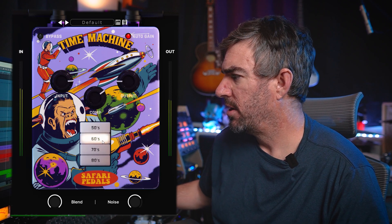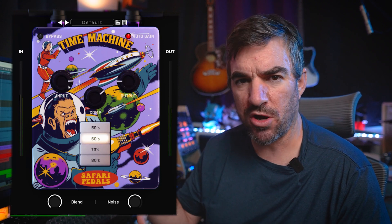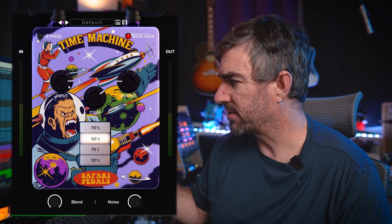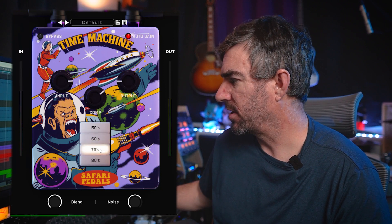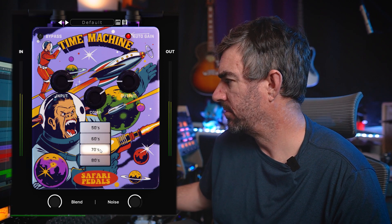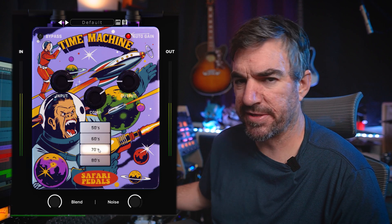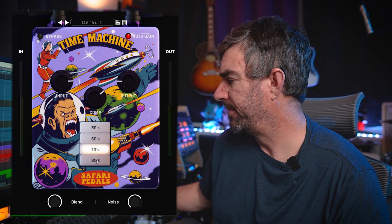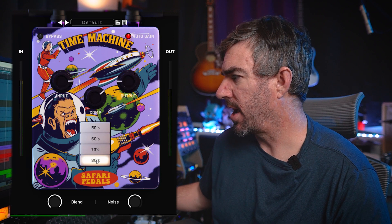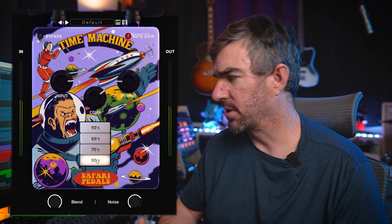You can hear that if you really crank the input, it kind of does that splatty thing - like overloading a tube preamp, that's what that sounds like. You get the same thing in the 70s era, maybe not as splatty as in the 60s era. And then in the 80s you have a little bit more fidelity, a little more roundness to the kick drum.